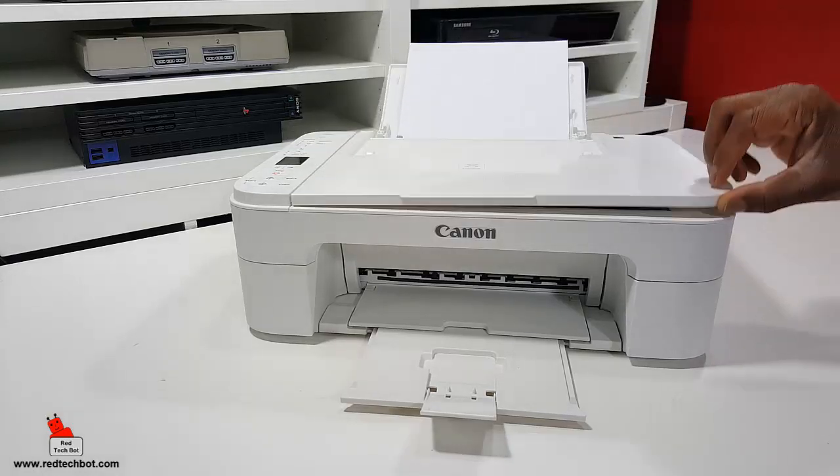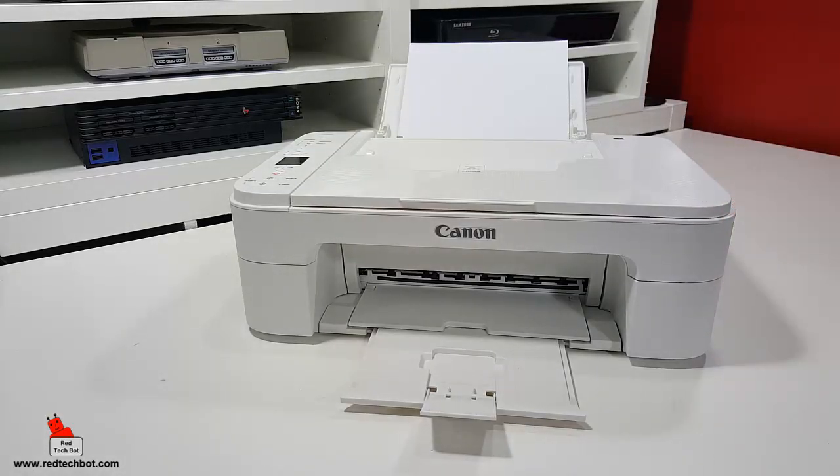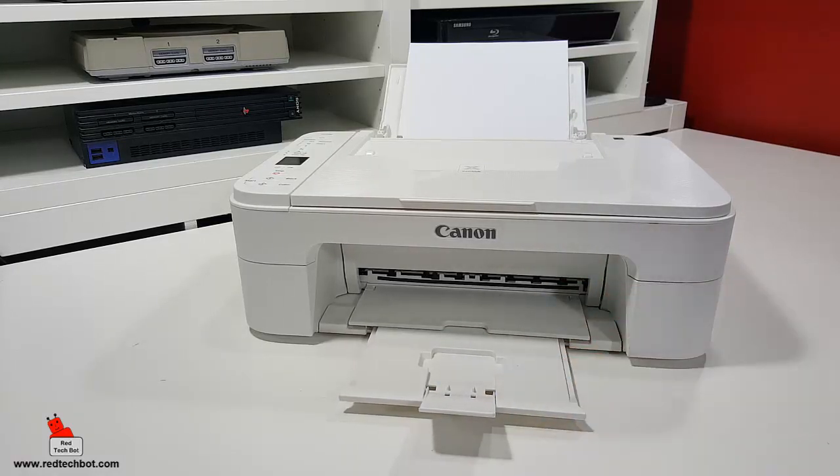What I really love about it: one, it looks really nice — it's clean-looking. It even has this tray here that extends out for when your prints come out. But one of the main reasons I got this was, one, the price, and two, the fact that it supports wireless printing. So by wireless printing, you can print to this directly from your laptop, smartphone, or tablet without any wires.